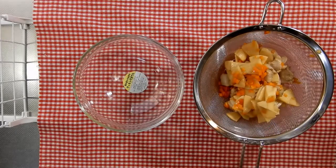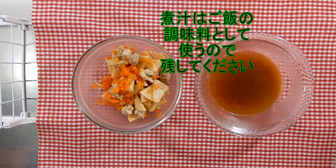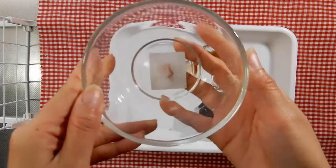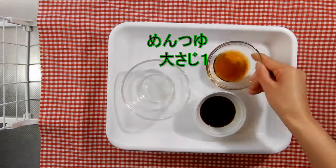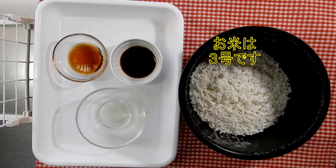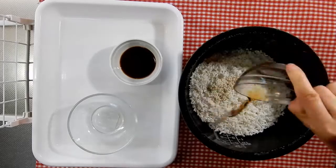こちらもよくかき混ぜて味を染み込ませます。1分から2分炒めて、炒め終わった後に具材とお汁を分けられるようにざるで揚げます。こちらの煮汁は後で炊き込みご飯の中に入れていきます。それでは次にご飯の調味料になります。お酒が大さじ3杯、めんつゆが大さじ1杯、醤油が大さじ3杯になります。ご飯の中にすべて調味料を入れて炊き込んでいきます。